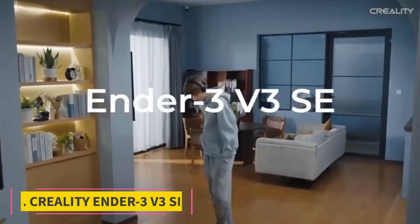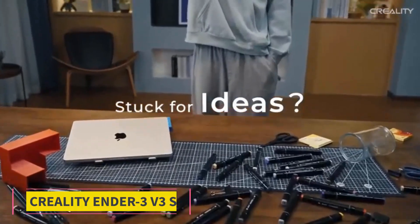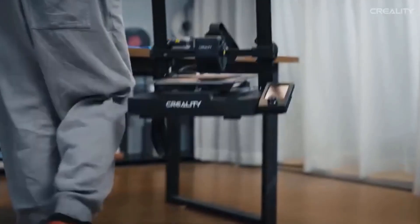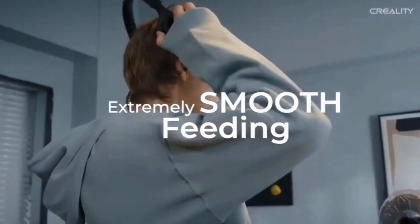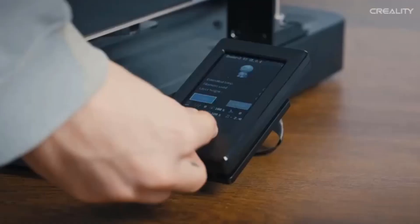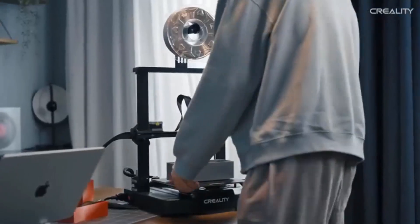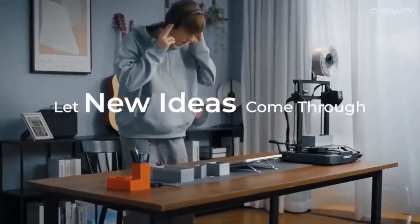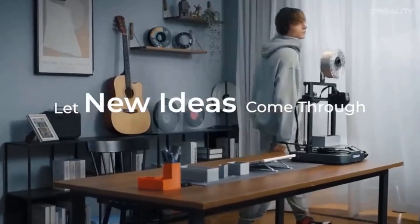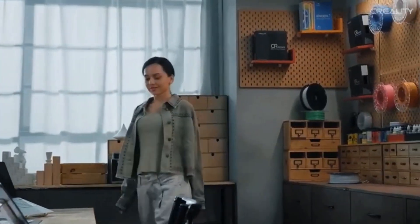Number 2: Creality Ender 3 V3 SE. The Creality Ender 3 V3 SE sets a new baseline for cheap 3D printing, blending a familiar form with beginner-friendly fully automatic bed leveling and self-offsetting to give effortlessly perfect first layers. Its standard features include a 220x220x250mm build volume, with a Sprite dual-gear direct extruder feeding filament to a hot end that tops out at 260 degrees Celsius, served by dual Z-axis motors for stability.